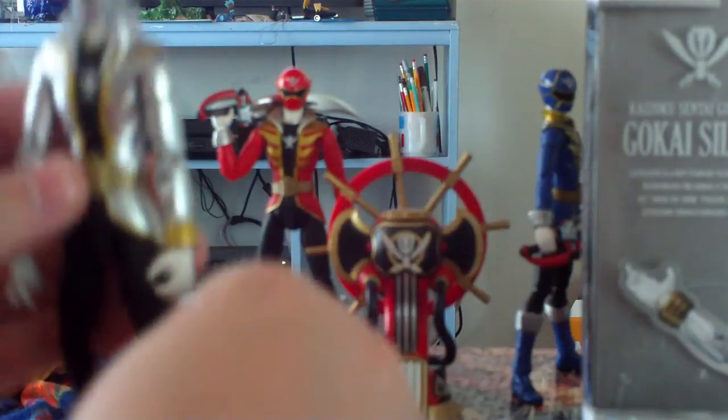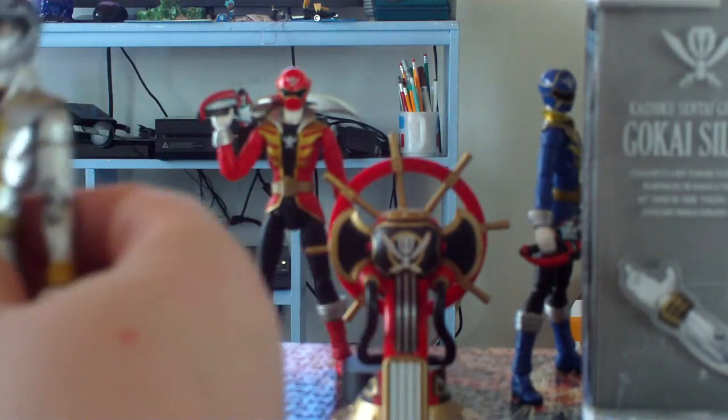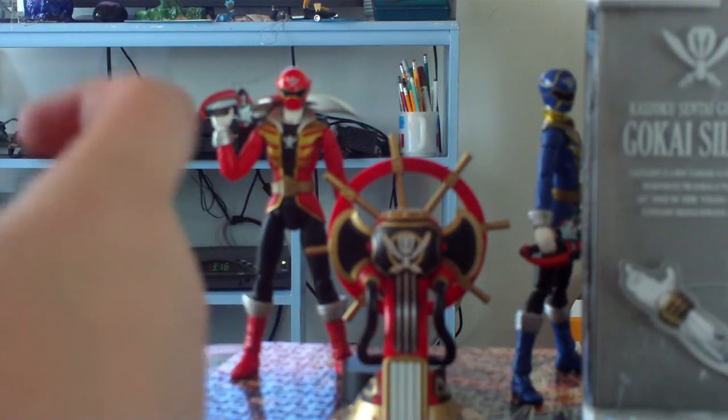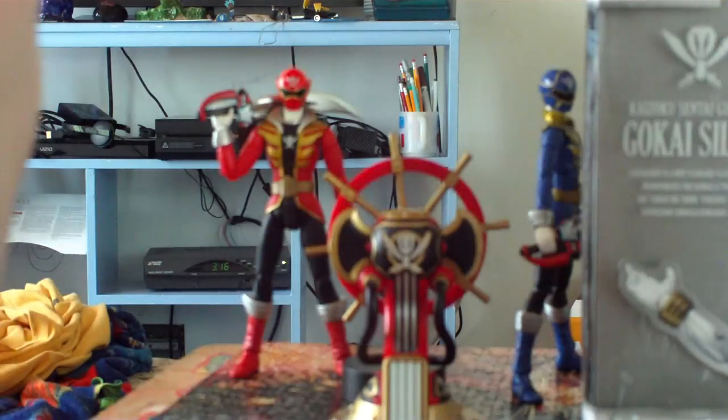He just has a gold visor to differentiate it. I kind of wish they had released a version of the Gokai Silver and Red Hybrid from the DVD special, because that would be awesome.